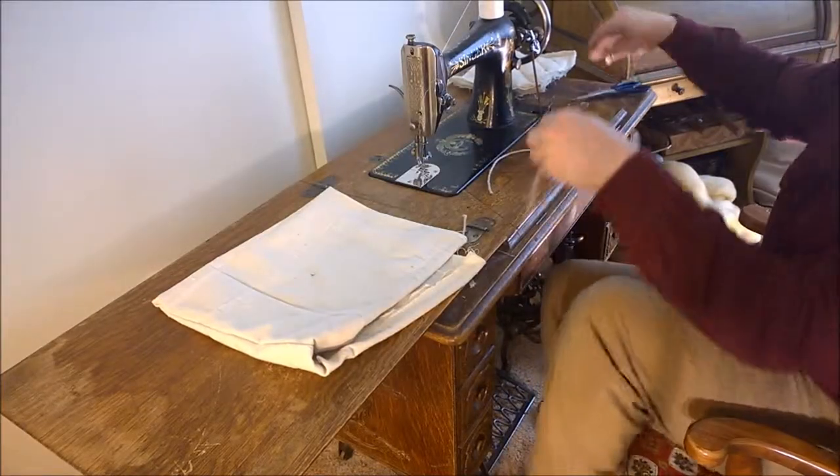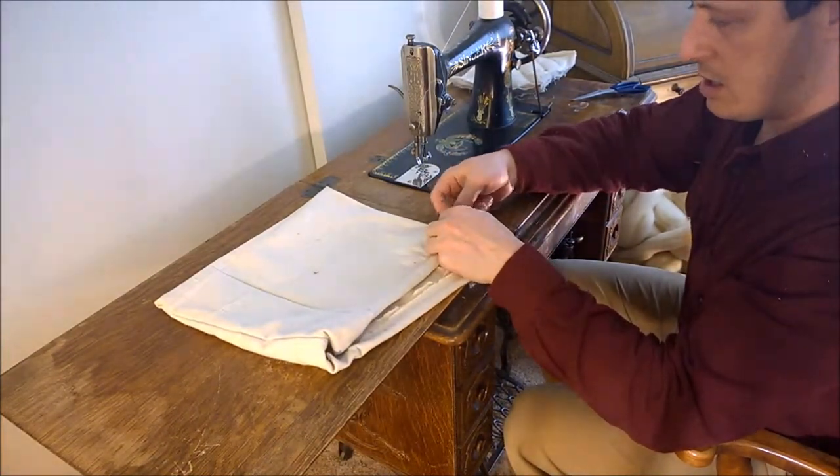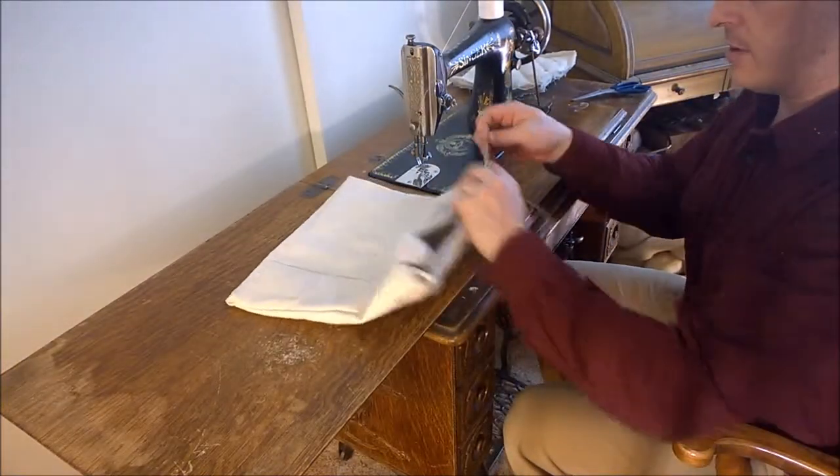I'm going to take two more pieces of string and tie a square knot, and do the same on the other end. Once you've set it on your head, grab the point and pull it back to where you have some peripheral visibility. Then secure them down with one square knot over the other and cinch. You can put this into a loop, but it'll be a little more difficult to get off that way.